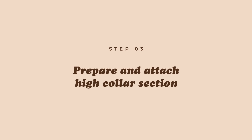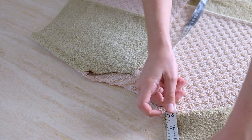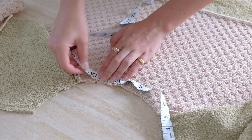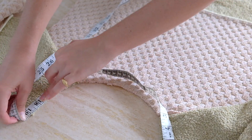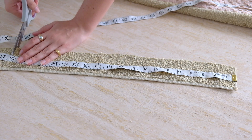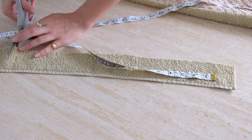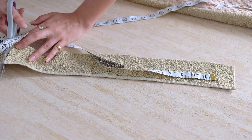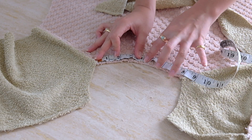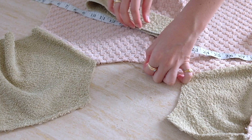Next we're going to add the extended high collar section. Measure the neckline area and add about one inch of seam allowance to that measurement. Cut out a rectangle that is this length by the height of the collar you want — keep in mind you'll lose about half an inch when attaching it to the garment. For my collar I cut it at about two and a half inches high, so the final collar ends up being about two inches.